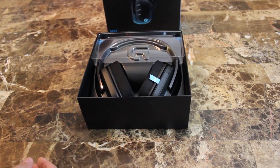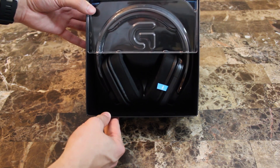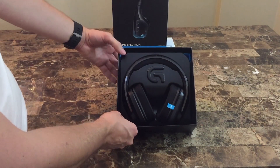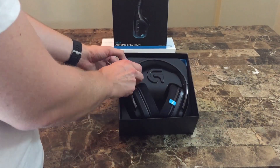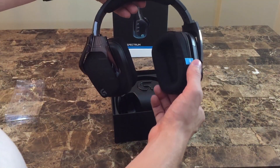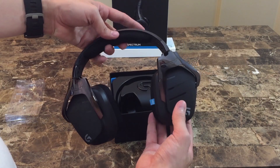Now that the box is finally open, let's take a quick look inside at the headset itself and what's included. Here we have the actual headphones themselves and they feel pretty well built, which is one of the reasons why I picked the G633 up over some of the other headsets that were available at PAX Prime.